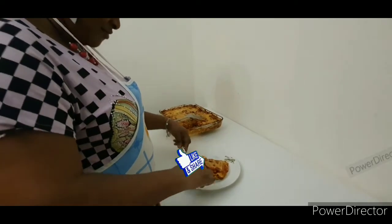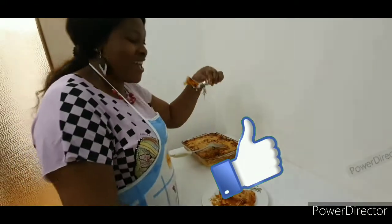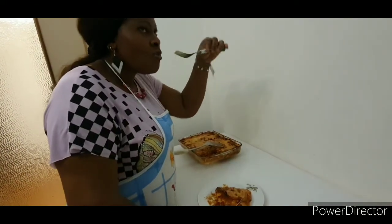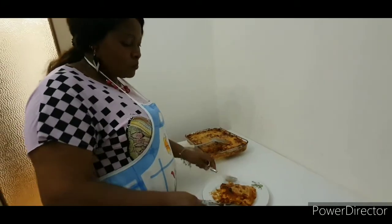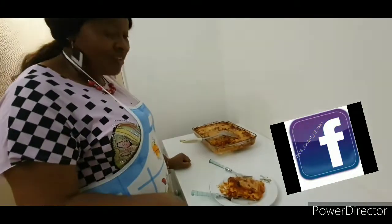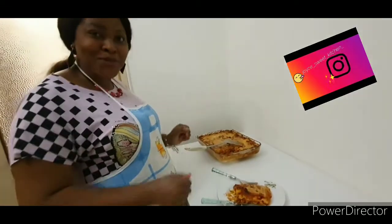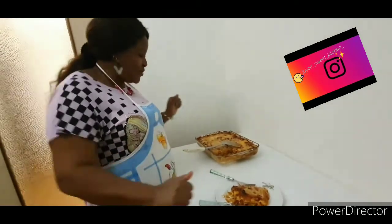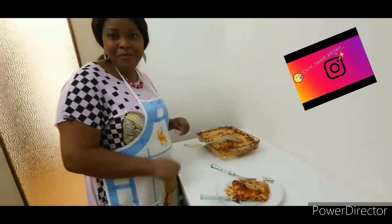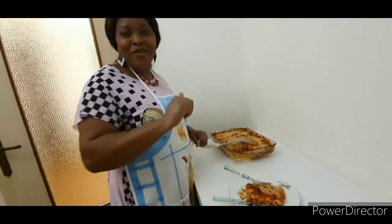It's very delicious, guys — you can see! Come and join me. Very, very delicious. Give it a like, and follow me on my other social media platforms in the description box below. God bless you very much. Thank you for watching. Give it a like, God bless you, and see you next time.